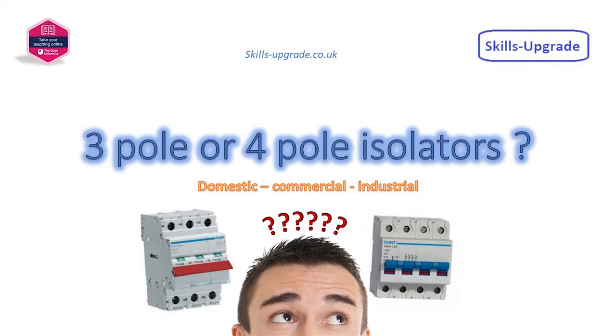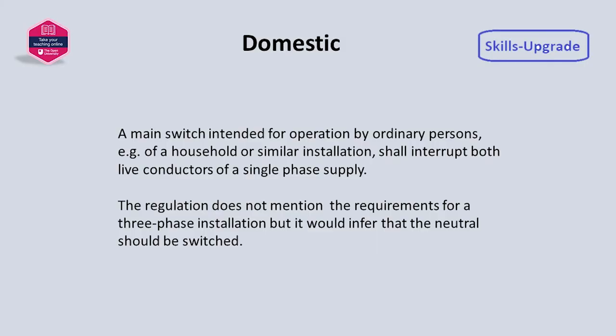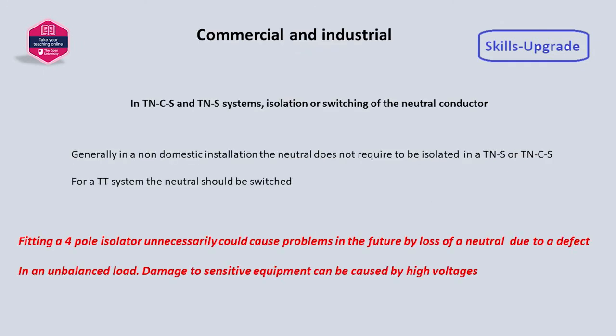The last slide lists the regulations referred to in full. In a domestic scenario, it is clearly stated that the neutral should be switched for a single-phase installation, and although it doesn't address three-phase installations, the implication is that it should be switched for those too.